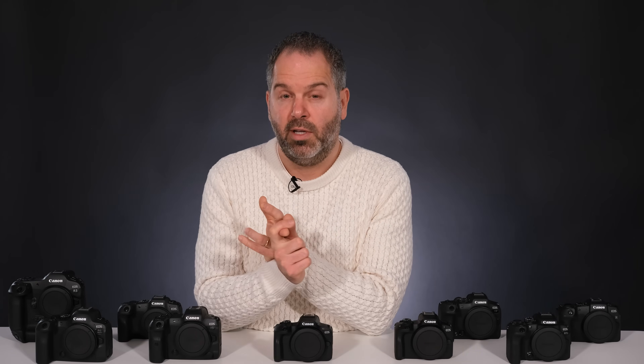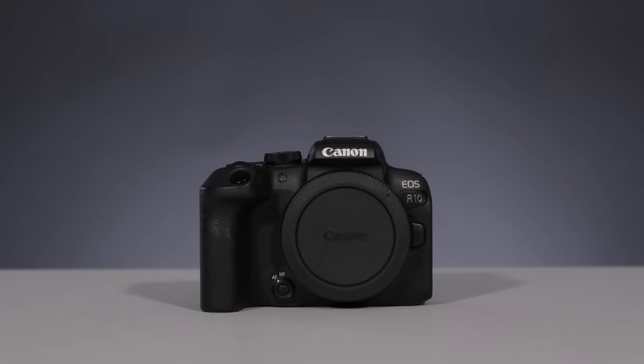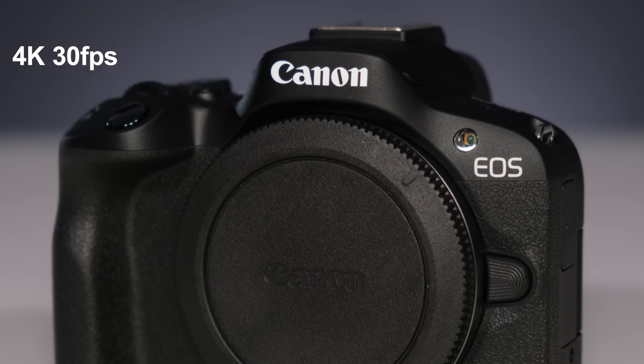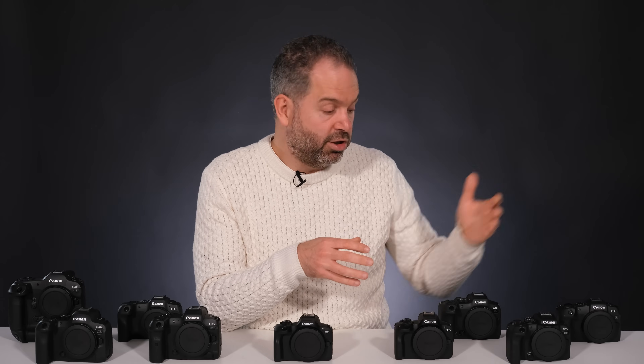If you're deciding between the R10 and the R50, the main difference is in the video. The R10 shoots 4K at 60 frames per second, which is really handy when you want to slow footage down to half speed — that looks great. With the R50, you can't do that in 4K, only in 1080p HD. So if filming isn't your thing and you're choosing between these two, I'd probably go for the R50 because it's cheaper, and the still image quality will be just as good as the R10.